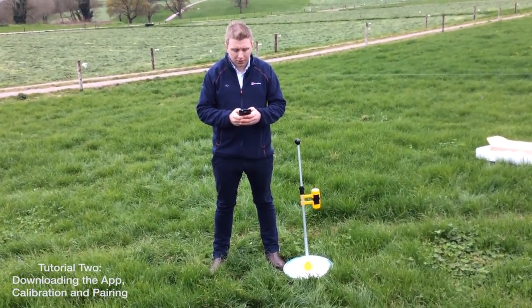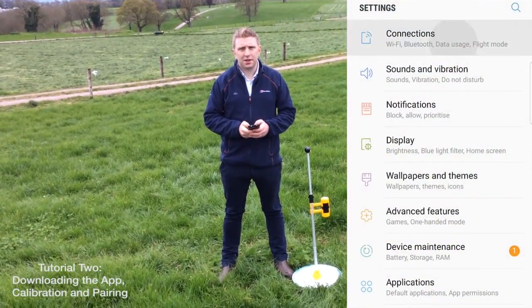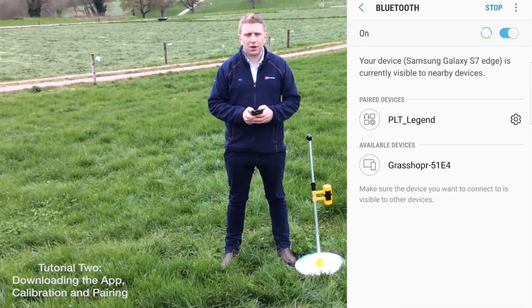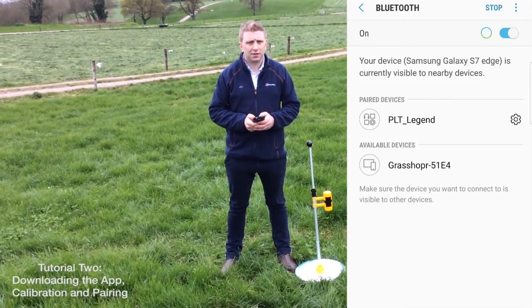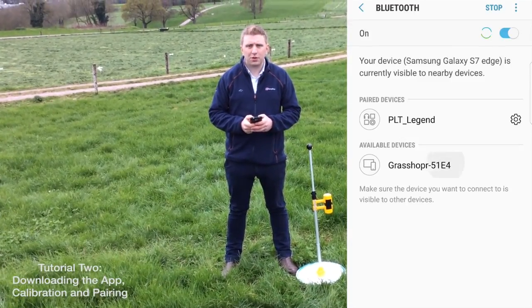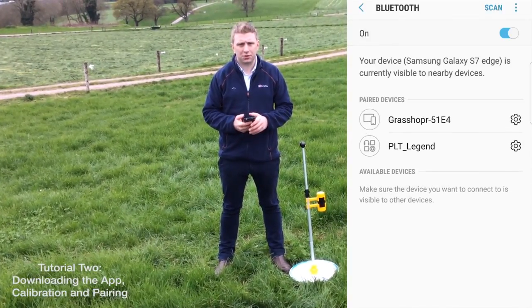On an Android phone, navigate to your settings. In your settings, go to Bluetooth and turn on your Bluetooth, then scan for devices. The Grasshopper will appear as a device followed by a four-digit unique code. That is the Grasshopper's unique code and can be found on a sticker on the box and on the unit. Pair with that device. Once connection is established, your Grasshopper is paired and ready for use.